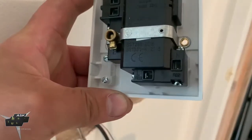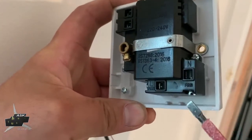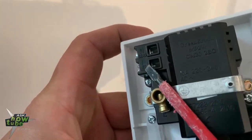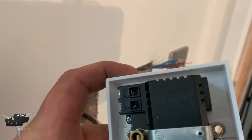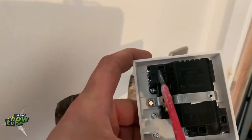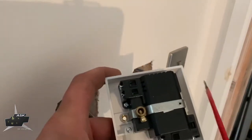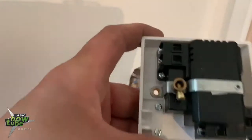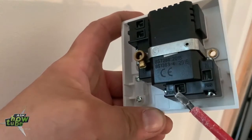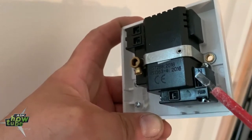Now there's something I need to show you. You see here it says L feed and N feed, and L and N load. Feed means wire coming from the fuse box. Load means wires going from here to the thermostat. So all these four which are the ring circuit are going onto the feed — brown ones will go into the L feed, and the blue one is coming here on neutral and feed.